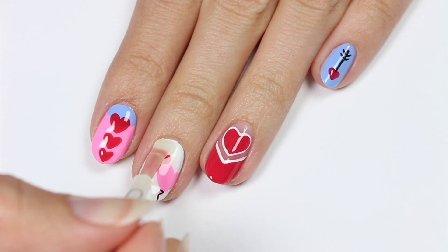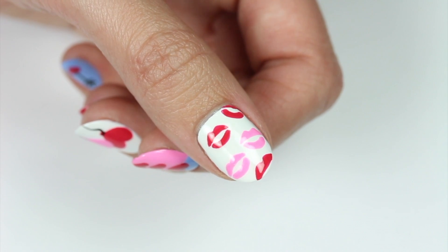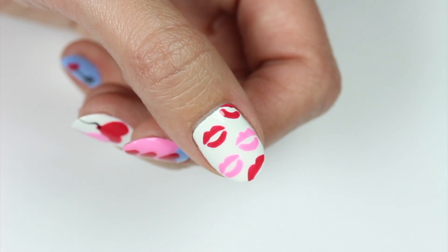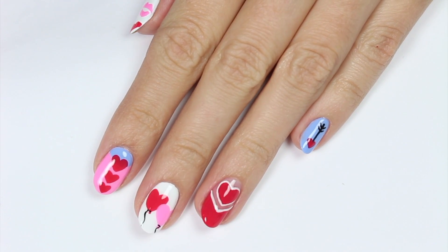So that's it for this video. If you'd like to see more videos on CutePolish, click these boxes. And click this circle to subscribe to CutePolish for a new video every Monday. If you'd like to check out my personal nail channel, click this circle here. Thanks for watching!